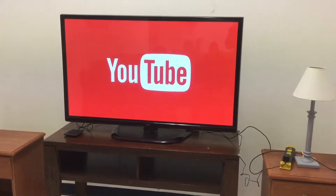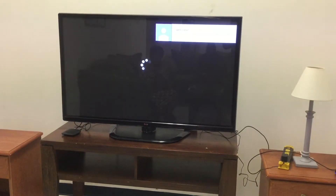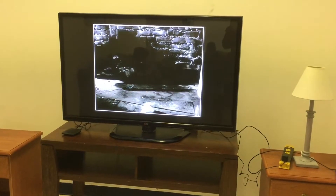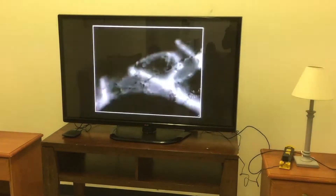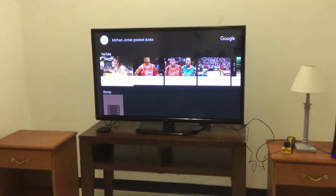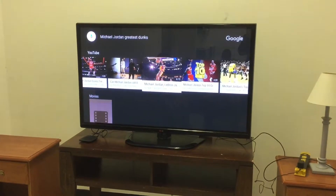So all the videos, movies, and everything else is fine — but what about the sports? It plays everything. Michael Jordan greatest dunks — okay, you just said it. There it is. Now it pops up: which greatest dunk do you want to see? See, there are several of them.